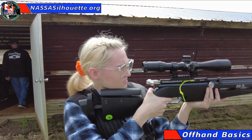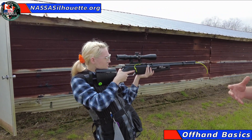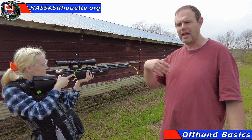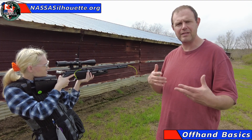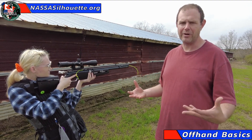And so you notice Elizabeth there — you notice what she did. A couple big deep breaths, she got her breathing, she got her heart rate down, she came on target, she squeezed that trigger, and then she followed through. That's all it takes to execute a really great shot in air rifle silhouette.